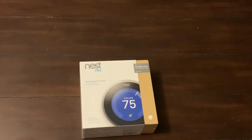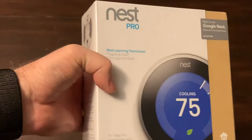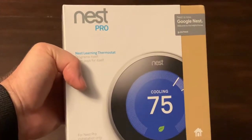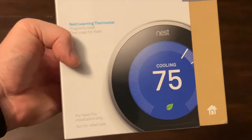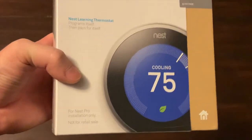All right, let's go ahead and get started. So I have a Nest Pro thermostat. I have two thermostats in the house — two HVAC units outside, one for upstairs, one for downstairs. I have never had a smart thermostat, and I would hate to heat or cool this house if I'm gone and I forget to turn it off for any length of time. So I went out and spent the money — actually Amazon shipped it to me.